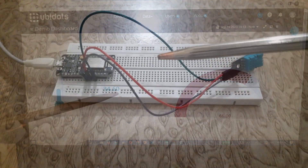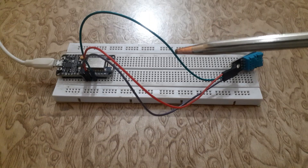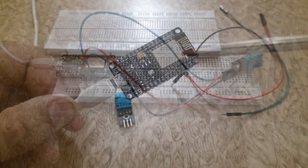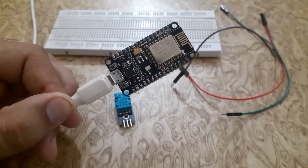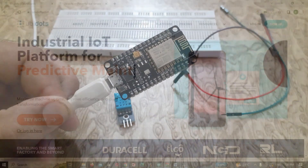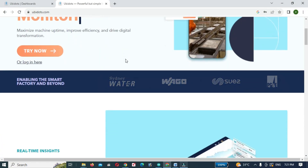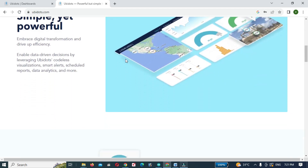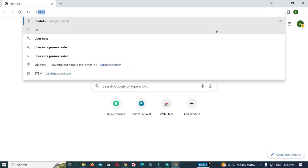I will connect the DHT sensor with the ESP8266 and monitor the temperature on Ubidots. The ESP8266 is a versatile and affordable Wi-Fi module that can be used to connect various electronic projects to the internet. Ubidots is a powerful platform that provides a user-friendly interface to control and monitor your connected devices remotely.